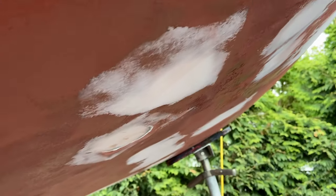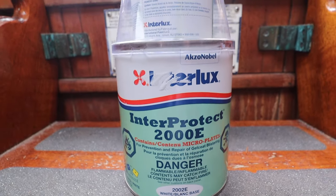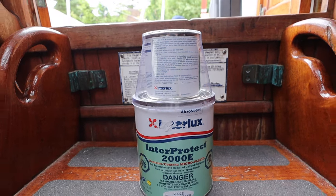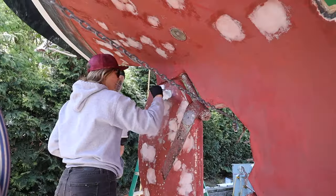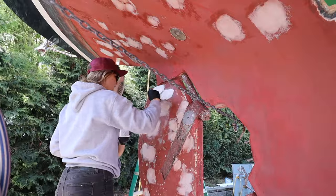Day six blister repair — what does that look like? I'm going to go around and paint all of the previous repair spots where the fairing is with a two-part epoxy barrier coat. It's like paint with epoxy in it. It'll dry really hard, then the hole will all be ready for the bottom coat.